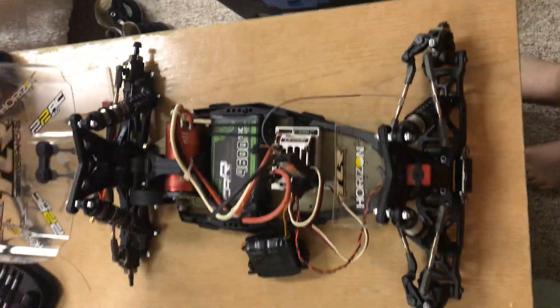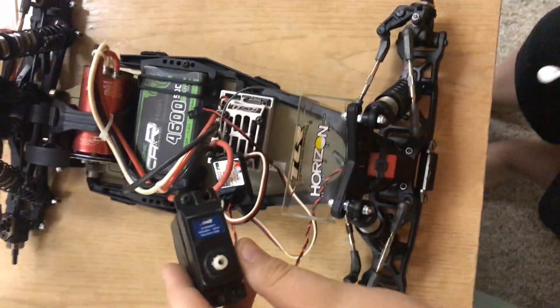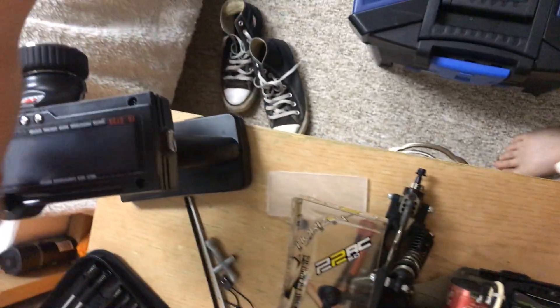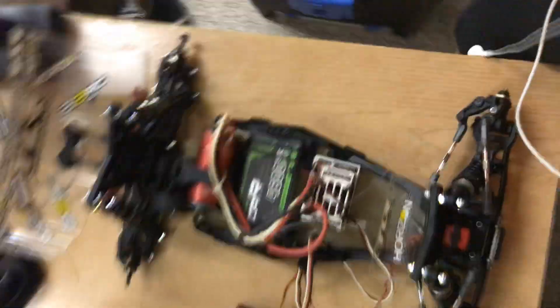Don't buy them unless you're on a budget like I am — this is a budget build for me. My low-C servo doesn't really work for this car, but it'll work. This is my FlySky controller I got today. The one thing I hate about it is it takes eight batteries, which weighs a lot.